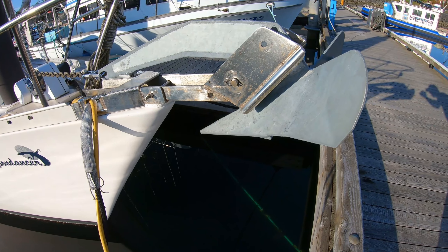This is a delta or a winged anchor, which is one of the most popular types for boats between 20 and 50 feet. Here's a claw anchor just thrown into a little crate, and here is another CQR anchor.